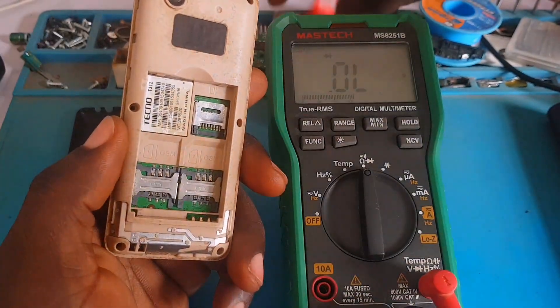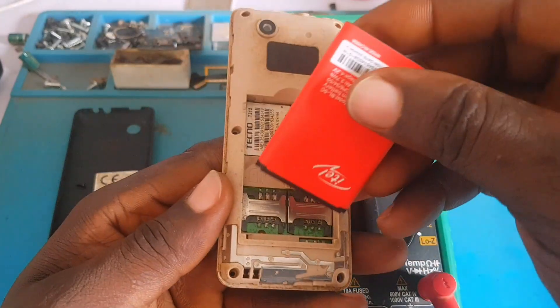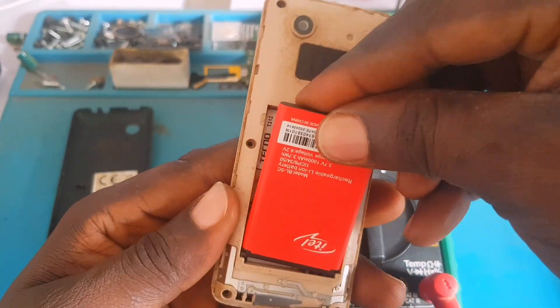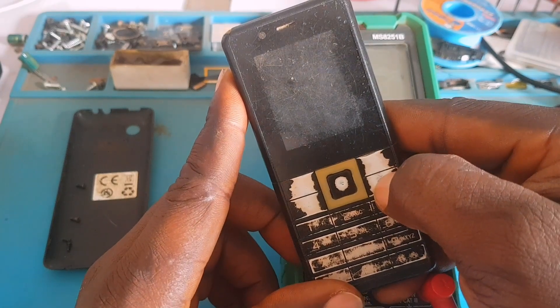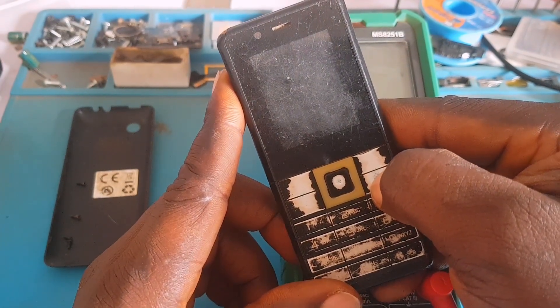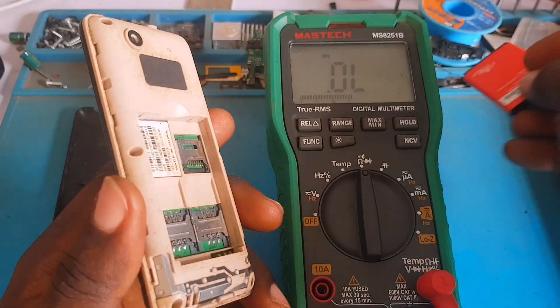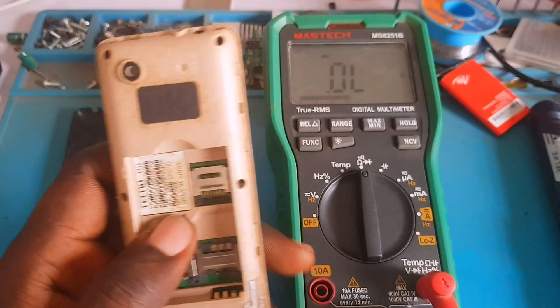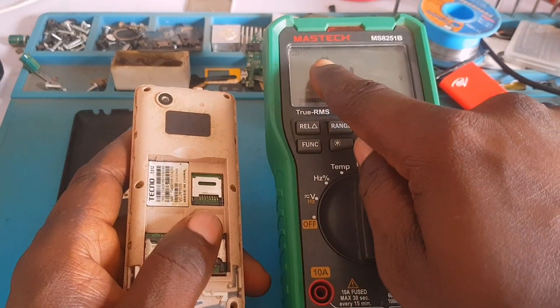The customer said he inserted the battery into this phone and pressed the power button and the phone is not working at all. I'm going to do the same thing — put a brand new battery from my shop and press the power button to confirm the problem. As you can see, the phone is not powering on. The customer did not tell me anything else apart from that.